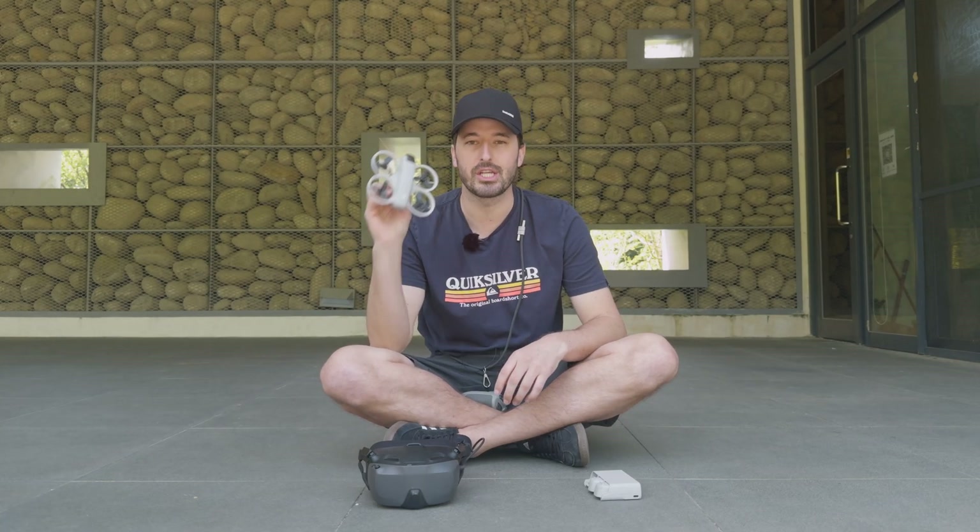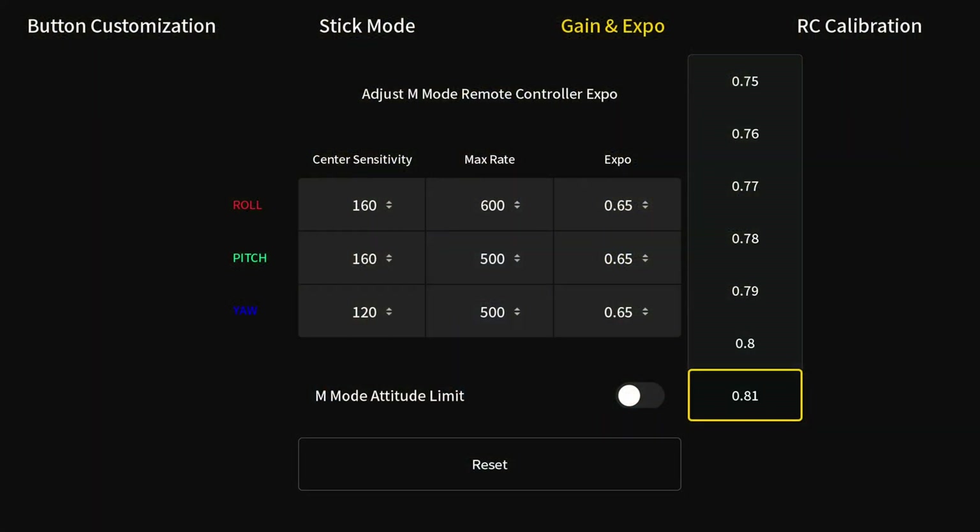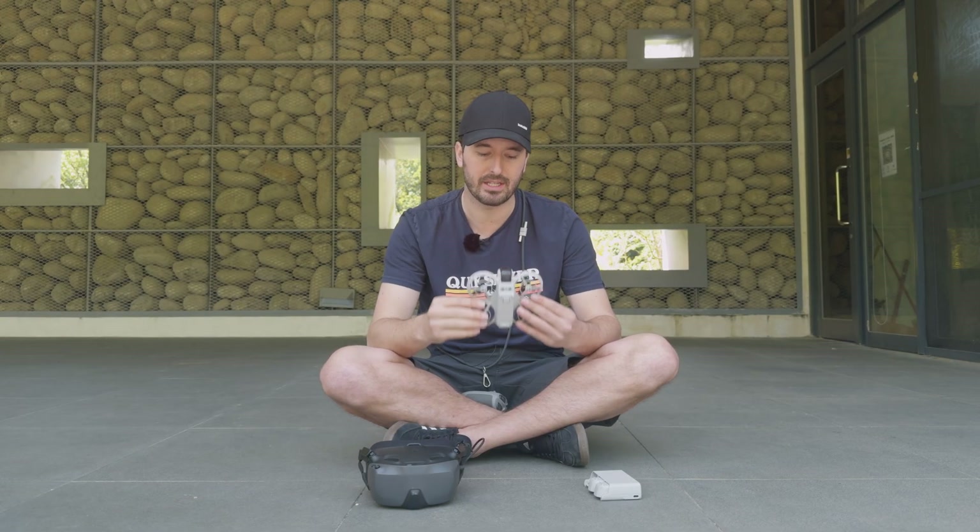If you clicked onto this video, you're interested in adjusting your rates on the DJI Neo in its FPV mode. I'm just a beginner FPV pilot. I saw somebody on Instagram flying their Neo, doing incredible freestyle tricks.